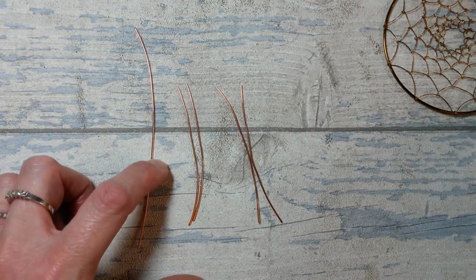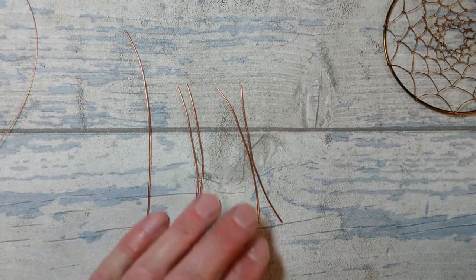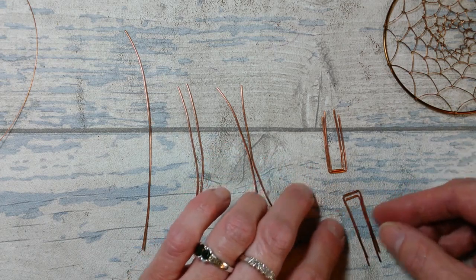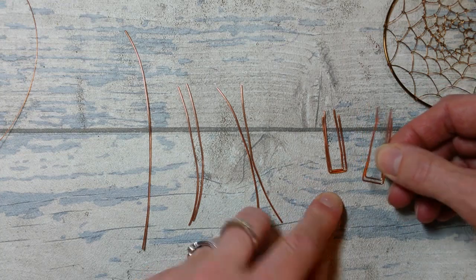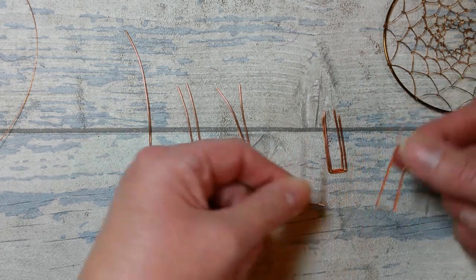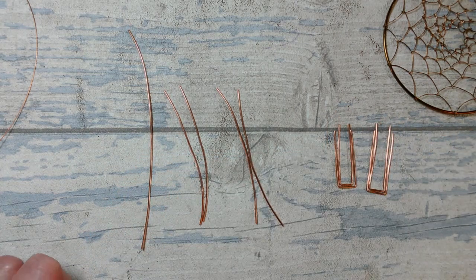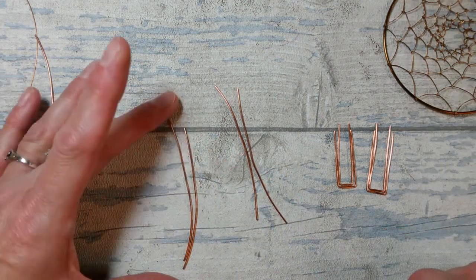This is one millimeter gauge raw copper wire, and we'll also be using some 0.4 millimeter gauge wire. The first thing we're going to do is create a pair of pairs - these are referred to as u-pins because they look just like the staples you put fences together with. There are two pairs, approximately the same size, one slightly larger than the other - that can be down to your artistic license.